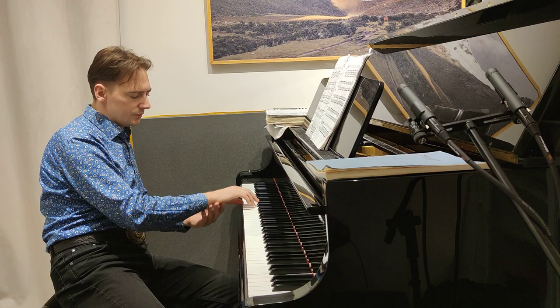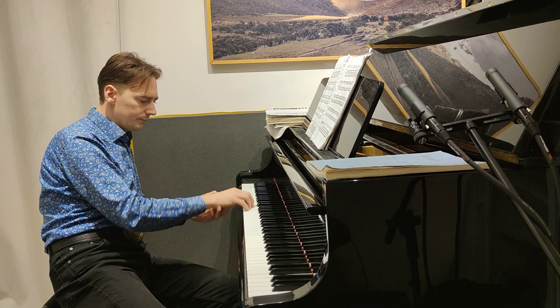When I play the upper note, my wrist is a little bit on the right. When I play the lower note, it's a little bit on the left.